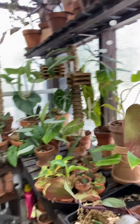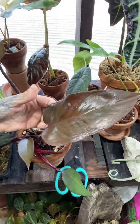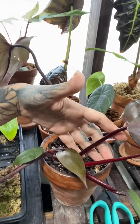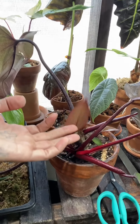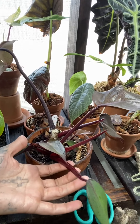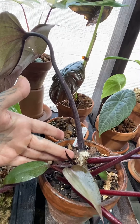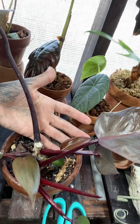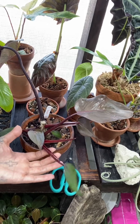Look at this — this right here, this is all the baby. This is the little baby that was there, and now it's not a little baby. She has activated right here and right over here. She's going to be nice and bushy and full again instead of all scraggly.